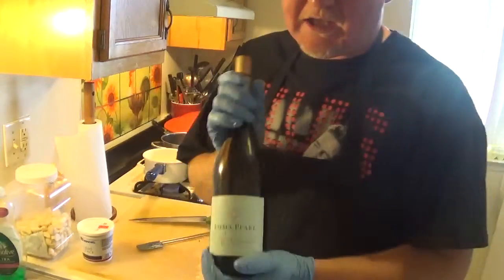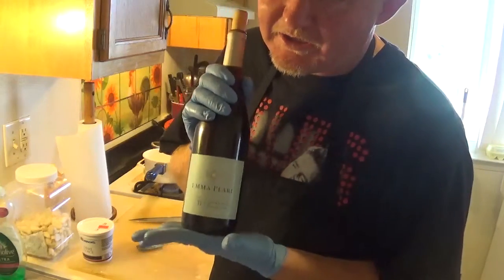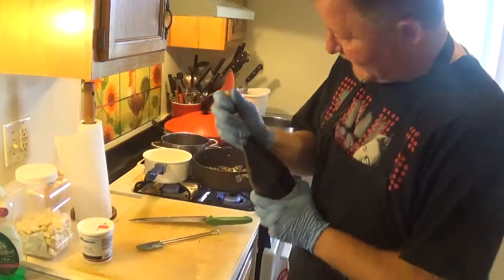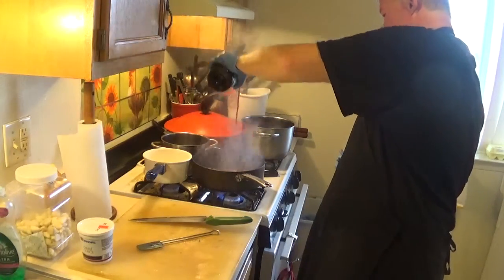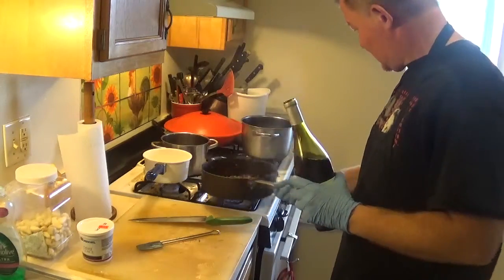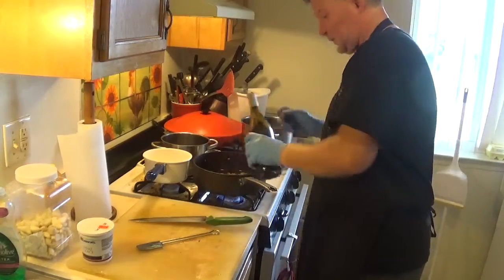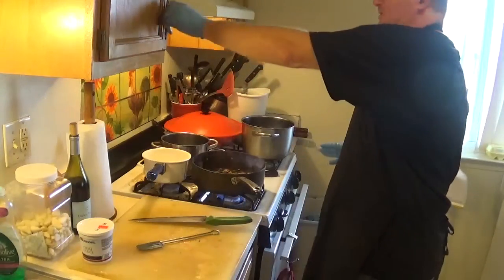I'm gonna use Pinot Noir — a really nice soft-top Pinot Noir. Not really heavy. I'm gonna add a little bit of this to my mouth too — ooh-ahh! Make a nice glass. Cook it down to vaporize the alcohol.